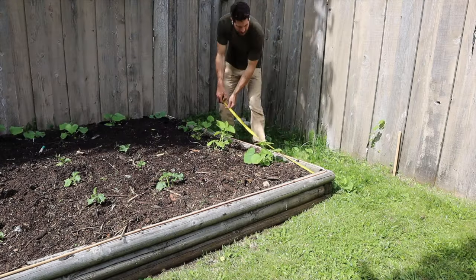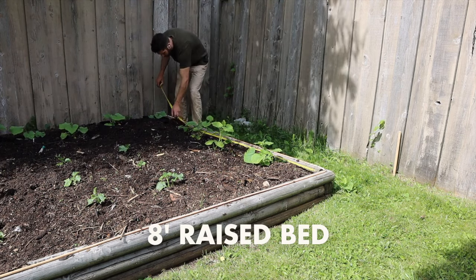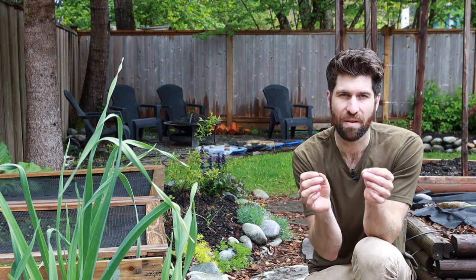For myself last season this was an eight-foot wide raised bed, so I want my trellis structure to be just below that. I then grab four seven-foot-six-inch pieces of wood to utilize as the cross braces.